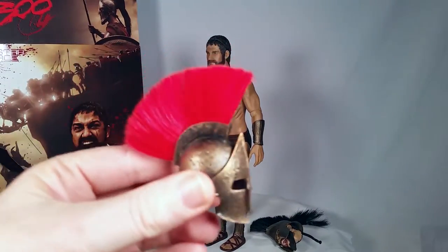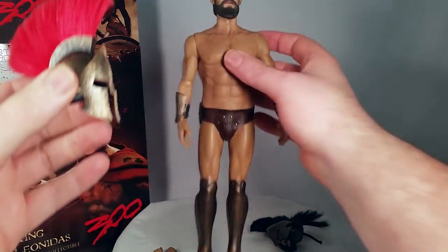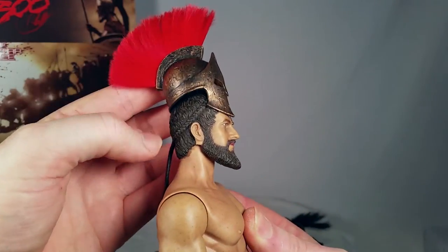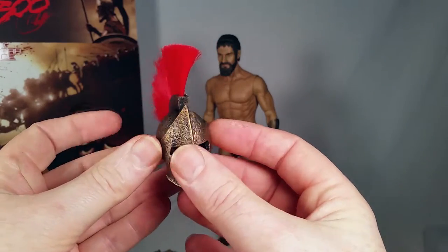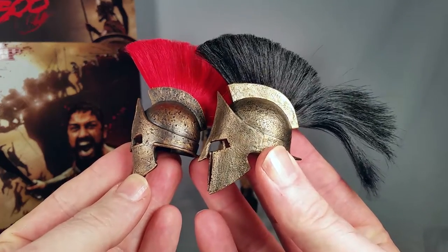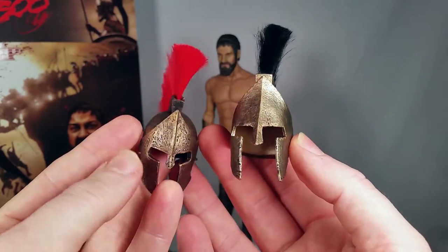In comparison, this is the helmet that came with the Lady Sparta figure, which is a female character. That helmet is not going to fit on that head, because it's designed for a female head sculpt. We'll compare the two helmets side by side.